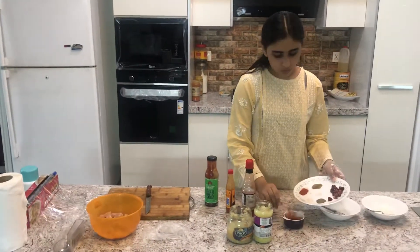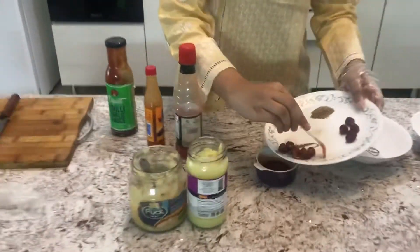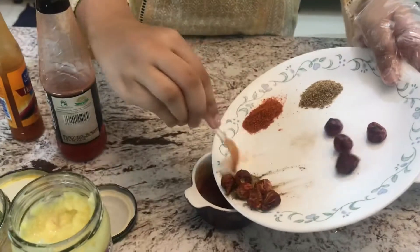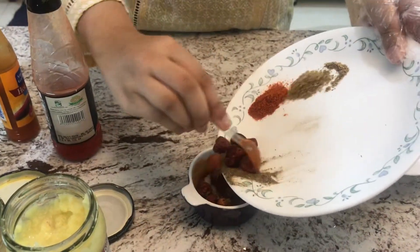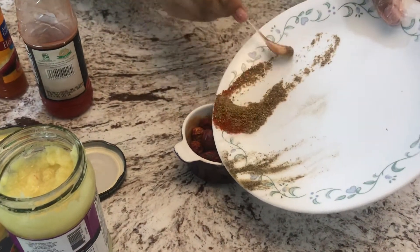Now we will add one teaspoon of black pepper, two tablespoons of garlic, our coriander, and red chili powder.